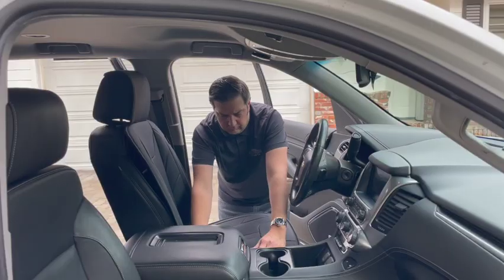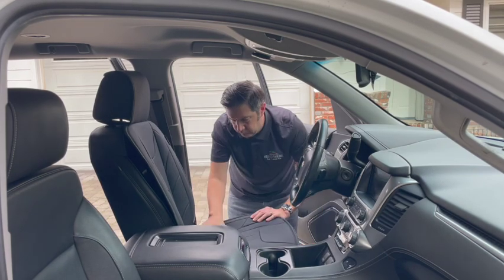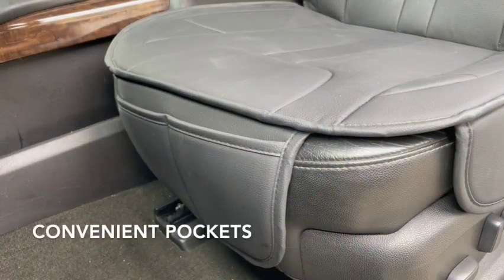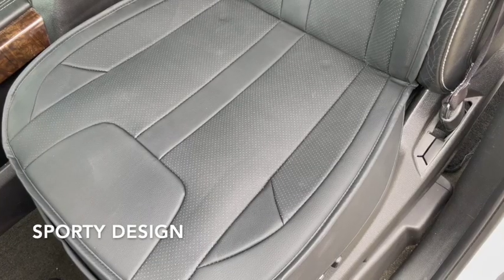Next, make sure the patented Seat Topper side flaps are properly covering your seats. They'll protect the seat covers from scuffs when you get in and out of your vehicle. Anchor the front elastic hooks under the seat. Make sure to attach them to the seat frame and not any of the wiring.